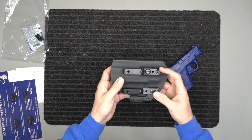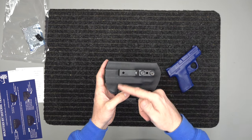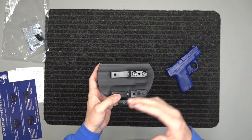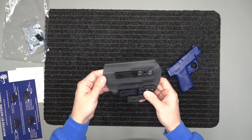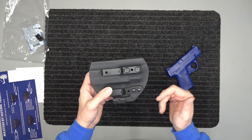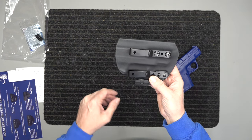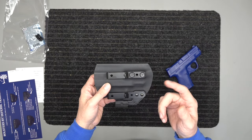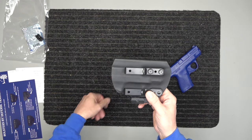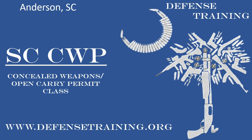Our holsters come with a lifetime warranty on the materials, craftsmanship, and hardware — if anything breaks, we'll hook you up. It also comes with a hundred percent money-back guarantee. Check that out on the website at defensetraining.org/holsters — there are several videos there that go into more detail. This is Spencer with Holsters by Defense Training. Stay safe, stay armed, and please like, subscribe, and comment on this video below. Thanks.